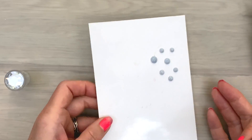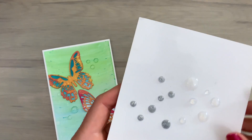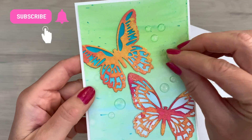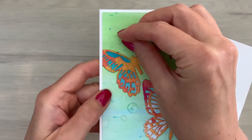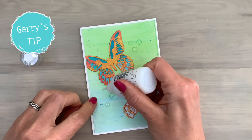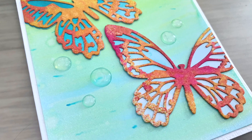One advantage to pre-making drops is that you don't mess up a card with an air bubble coming out of the bottle, or you add a drop in the wrong place. Drops, once dry, can be moved around on a card to determine where you like them best. And I use the same drops as a glue because there will be no color difference, and it's the perfect glue to make sure that those drops stay in place.